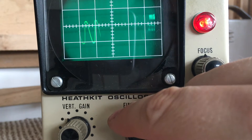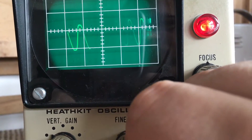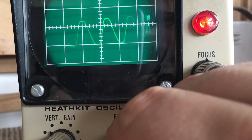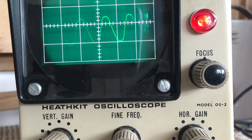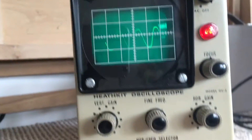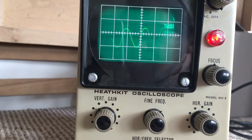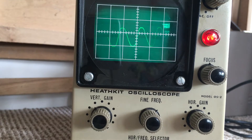Adjust the fine frequency control until you're getting a pattern similar to that shown in figure one - there's figure one. There we go, look at that. Don't worry that it's off kilter. We've got that pattern as shown in figure one. The pattern will flicker because of the low sweep rate, so that flickering is fine.